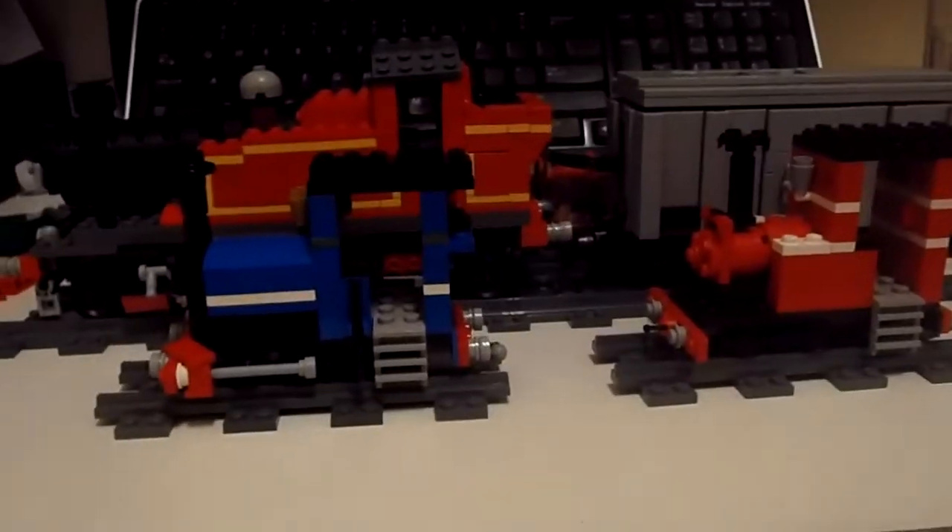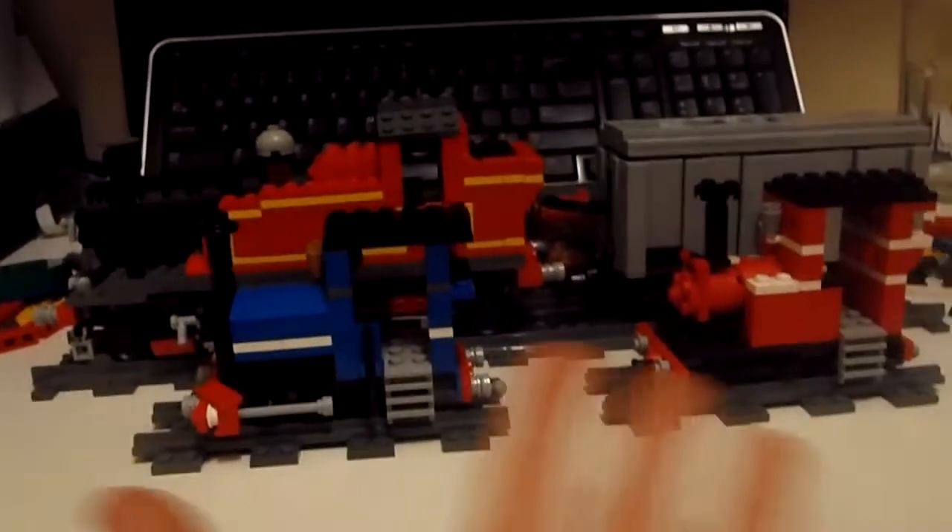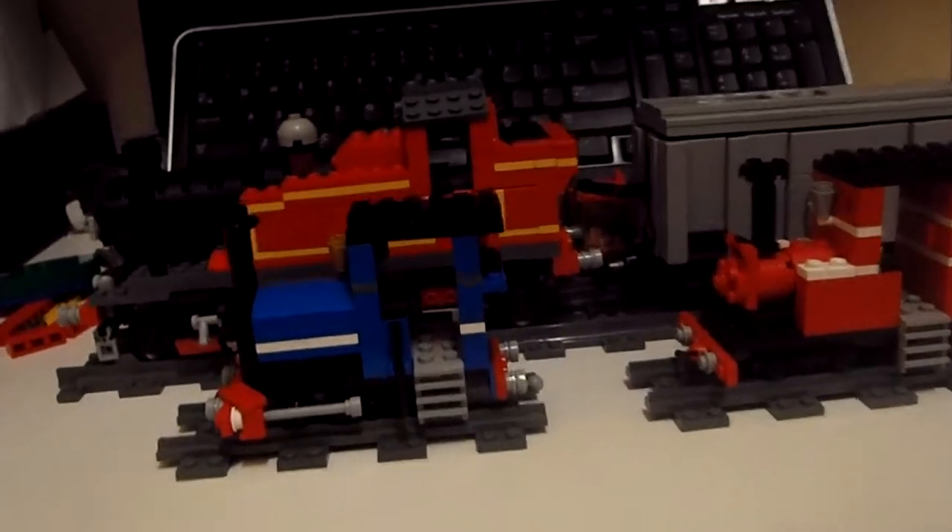Hello everyone, this is Lettuce here on the Trains channel, and today — for the past week — I've been playing with LEGO! I have lots of LEGO!